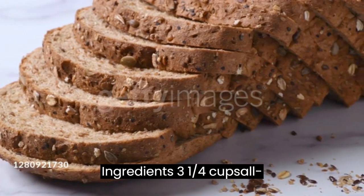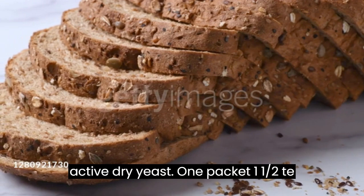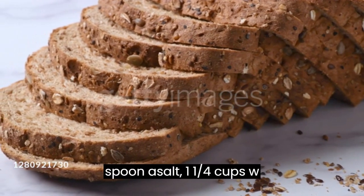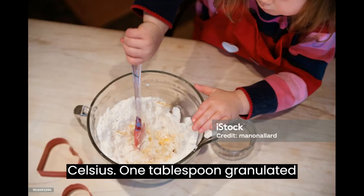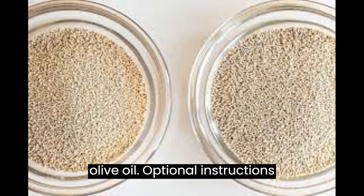Ingredients: 3¼ cups all-purpose flour, 2¼ teaspoons active dry yeast (1 packet), 1½ teaspoon salt, 1¼ cups warm water (about 110°F or 43°C), 1 tablespoon granulated sugar, and 2 tablespoons vegetable oil or olive oil (optional).